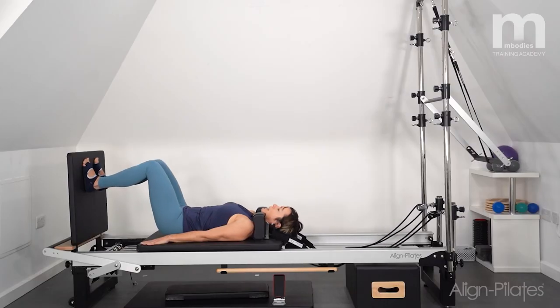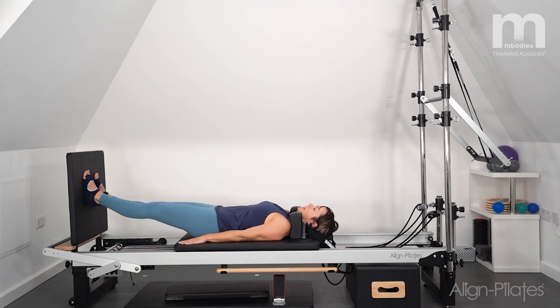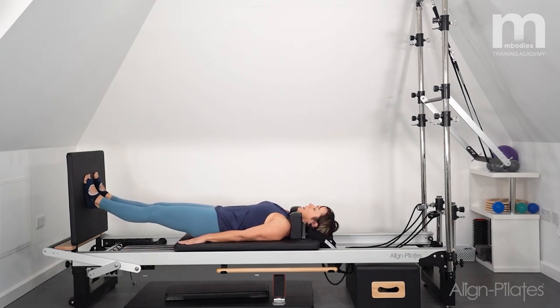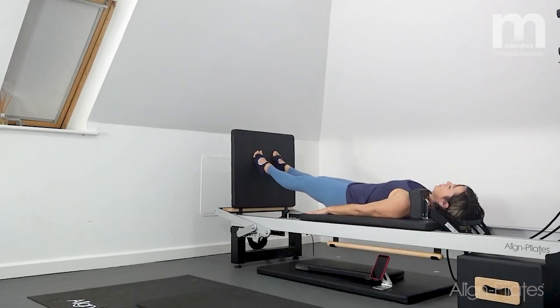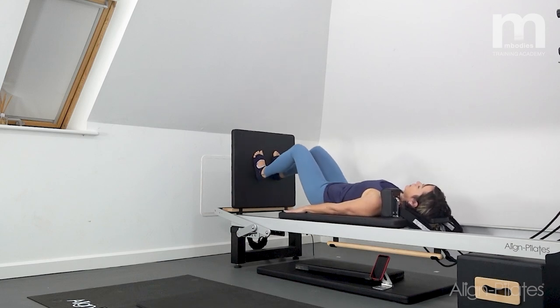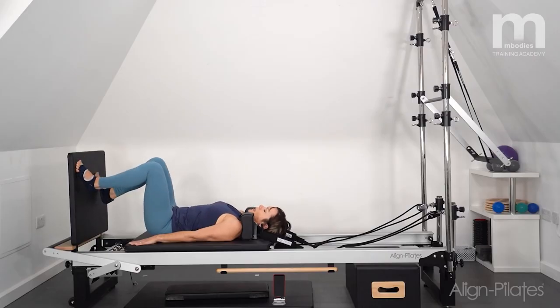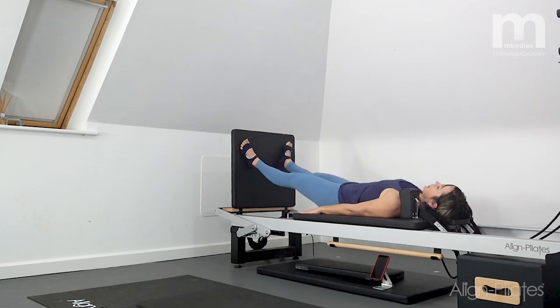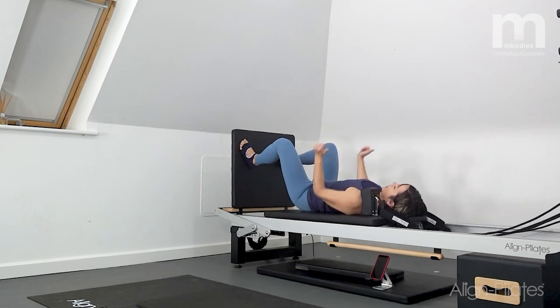I'm going to push up and just walk the feet down a little bit, then rise up and down on the feet onto the toes — rising and release, rise and release. Then bend the knees and bring it all the way home. Then I'm going to take the feet out wide and do some pliés, keeping the pelvis nice and still as I work my knees and toes over those corners of the jump board.